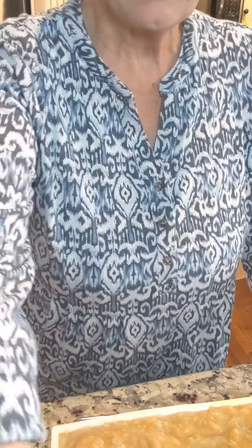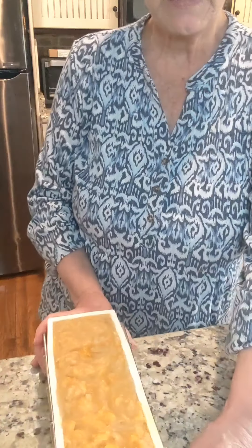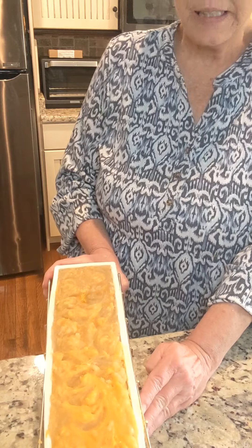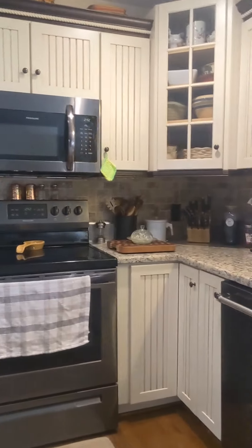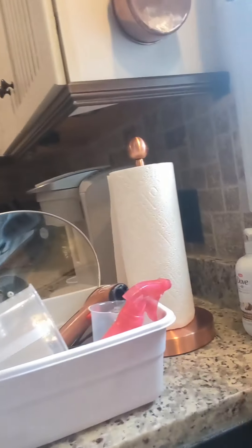This is what it looks like — not anything fancy, which I didn't want. I'm going to walk you over to my sink and show you the bubbles. I'll do a lather test in a little while. Thank you for watching and I'll see you later.